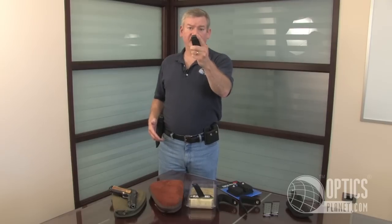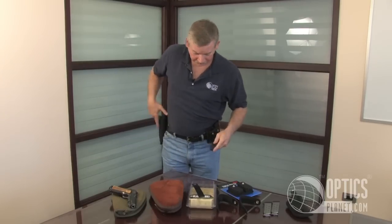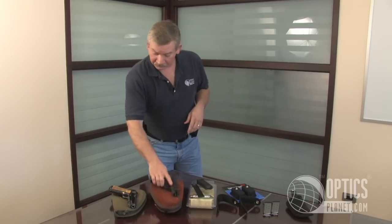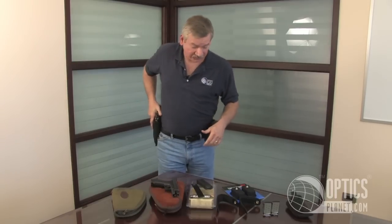Pull your magazine out with your fingertip on top of the bullet head — it makes it much easier to load the pistol. If you are carrying or competing with your 1911 style pistol, you can even use the same pouch.